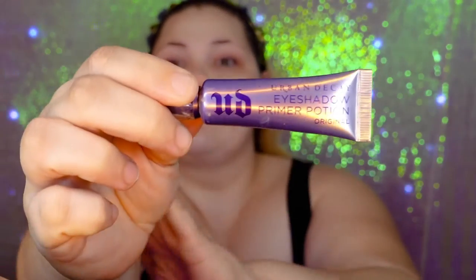Starting with the Urban Decay Primer Potion. This is one of the best ones for controlling oils on the lids, and because I have hooded eyes, I like to use it. If I want an even brighter canvas, I apply a different eyeshadow primer that has color to it over top of this. But I always use this one underneath — or almost always — if I want it to be long-wearing.